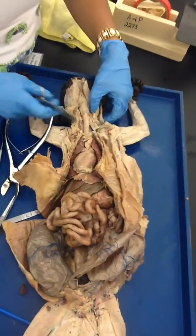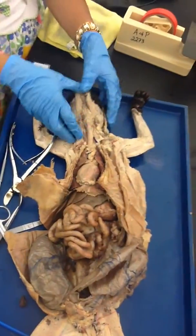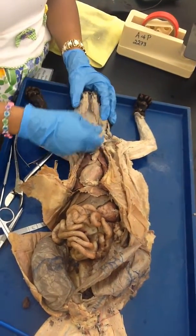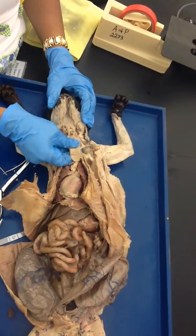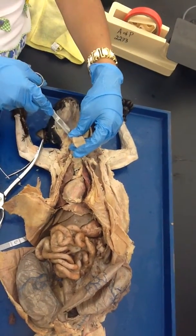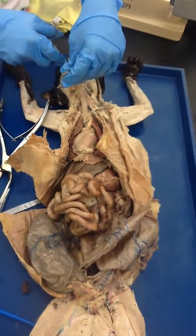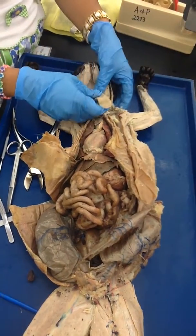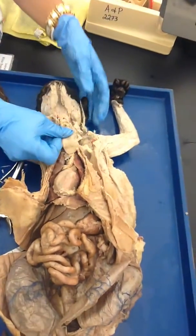Once you have separated it out, you are going to hold the tongue and pull the tongue out all the way. When you are pulling the tongue out, you may want to give a cut on the sides so that you don't rupture anything. Give a clean cut so you can pull the tongue more out.